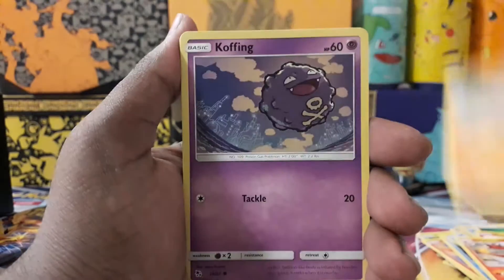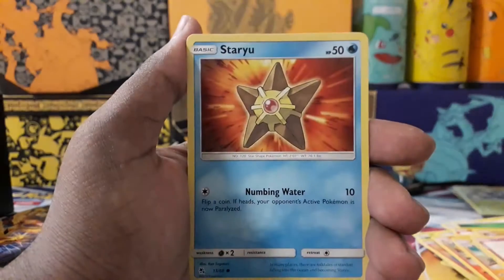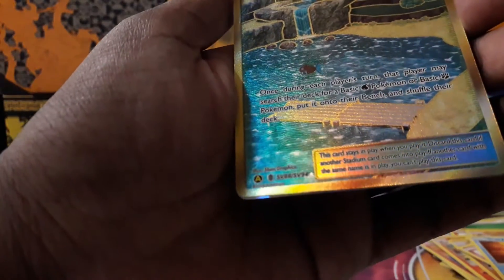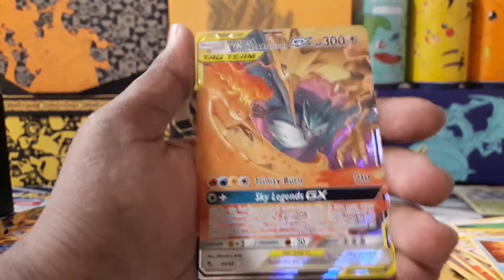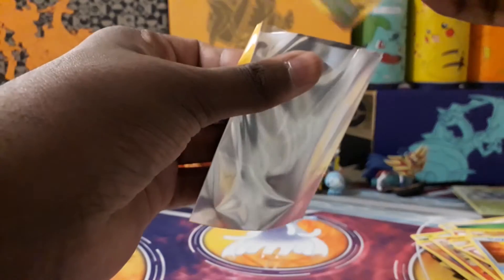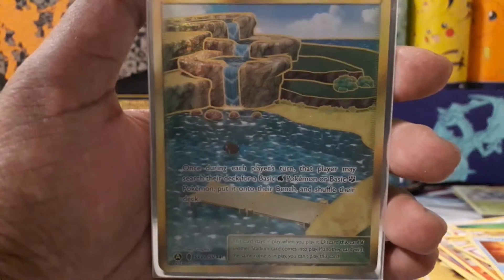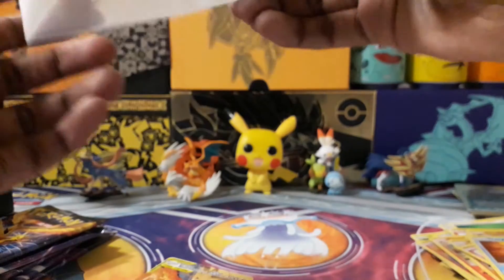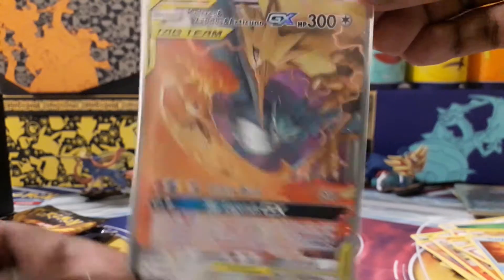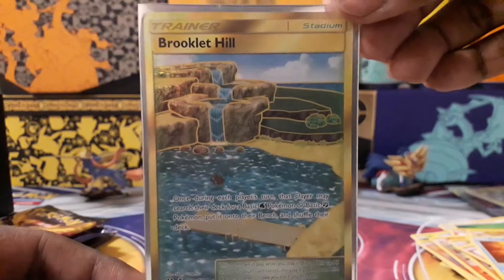Pack five: energy, Magmar, Charmeleon, Graveler, Koffing, Cubone, Geodude, Jigglypuff, Staryu — oh my goodness! A Brooklet Hill gold card! And no — wait — I thought that was a secret rare but it's the golden Brooklet Hill. Wow, a double hit in one pack! That's amazing. Brooklet Hill gold card as well as the Moltres, Zapdos and Articuno GX tag team. Really nice artwork — definitely going a lot better now.